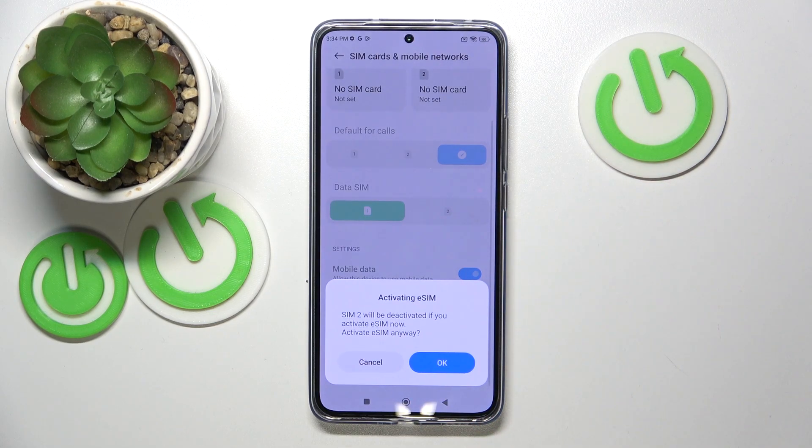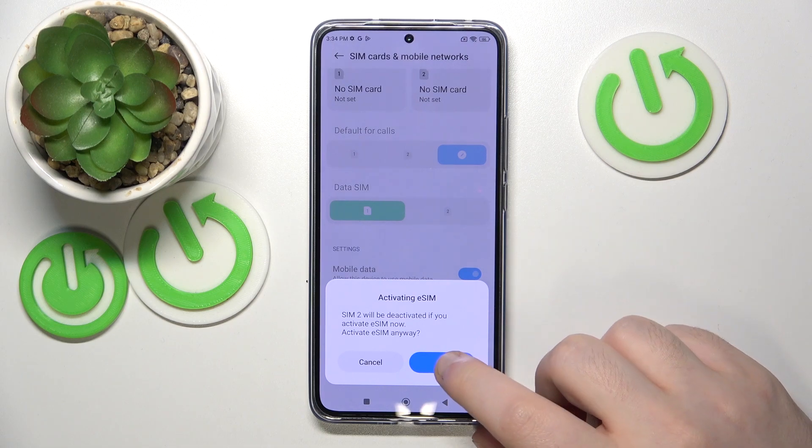Now click on 'Use eSIM'. This action will deactivate your second SIM but will activate your eSIM. Click OK to confirm.